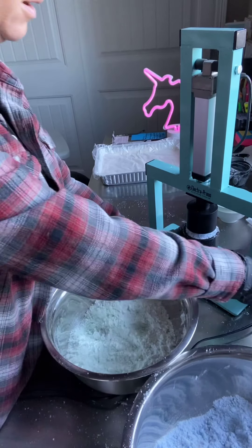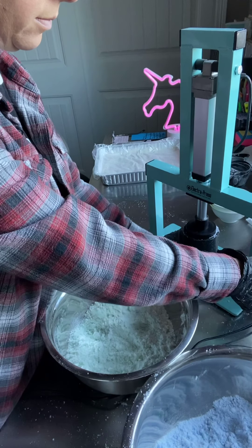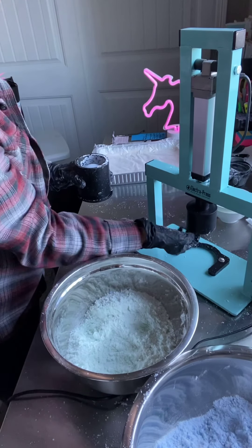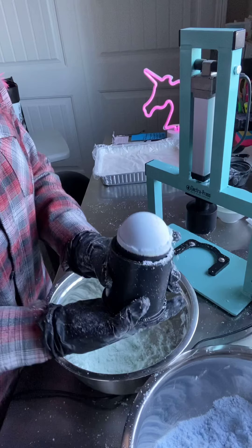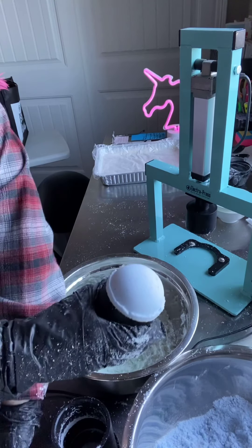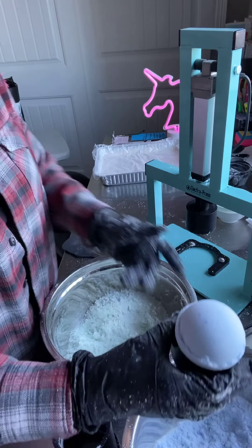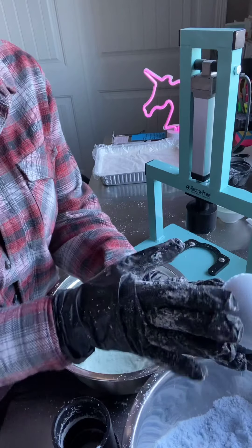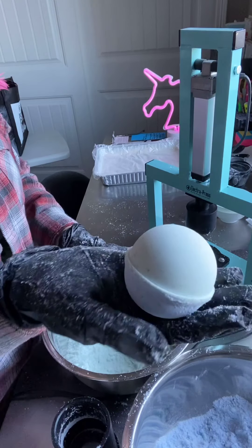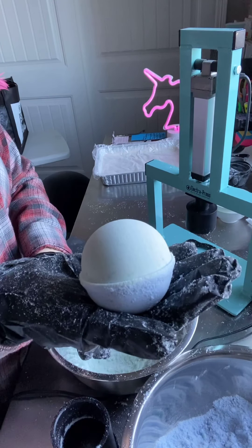Then I just put it under there. I always wipe inside really quick with my hand, push up, pop it out, give it a little tap, wipe a little bit of that extra off, and then voila — we have a two-toned mermaid bath bomb. Cool!